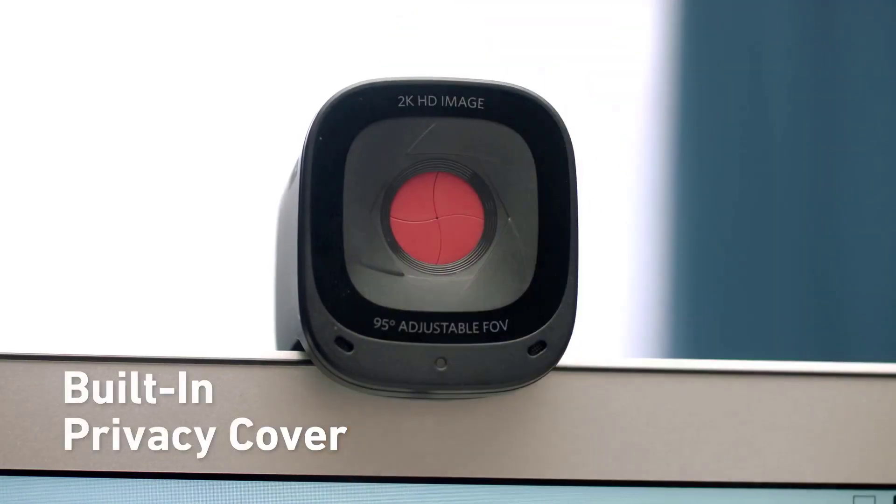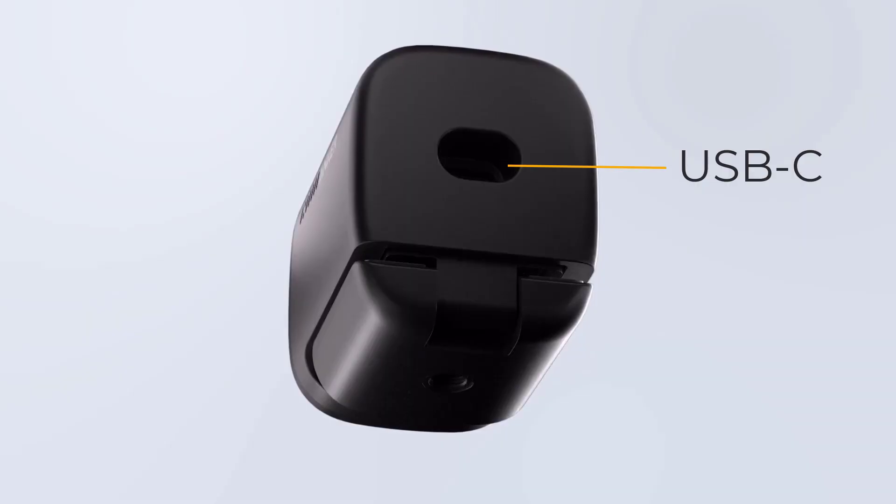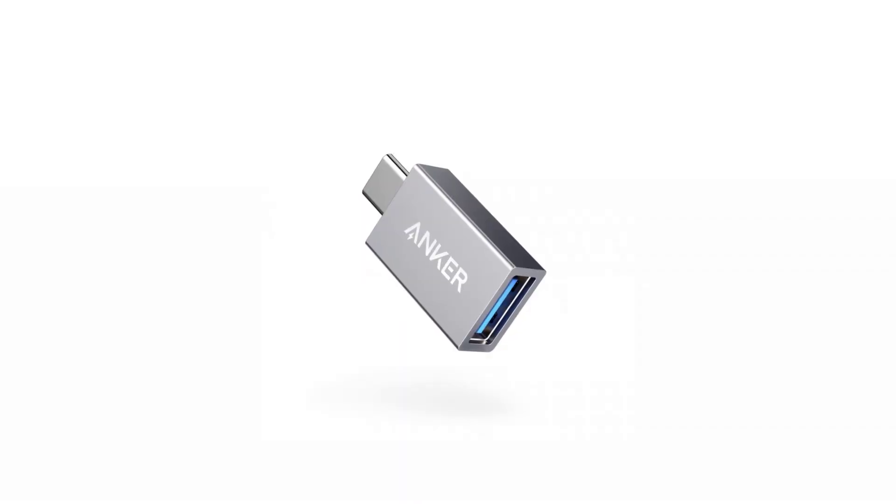The camera itself is fairly large in terms of a budget camera. One of the cool points is it has this really nice privacy shutter — very unique to the camera, bright orange as it closes. It's got a detachable USB on the back using USB-C. The cable itself is a USB-C to USB-A cable, so if you have only USB-C on the device side, you will need an adapter.